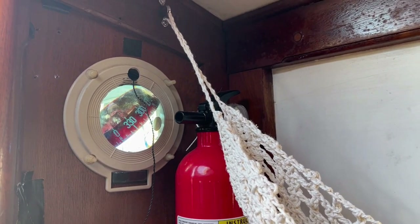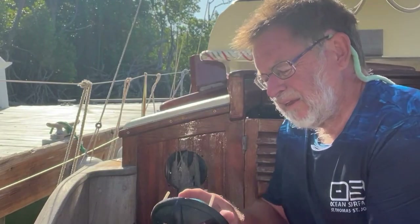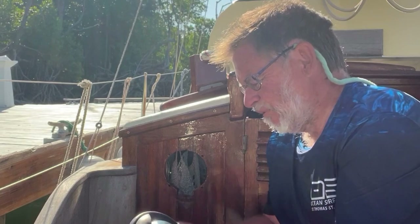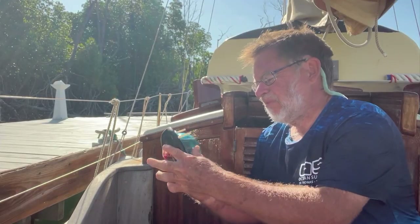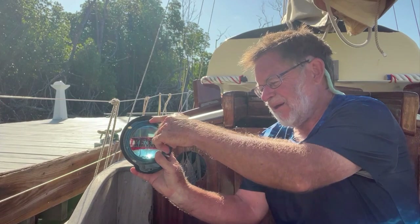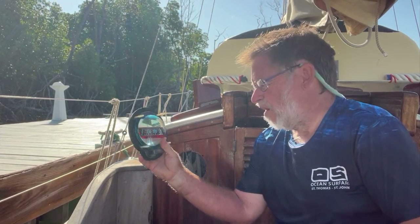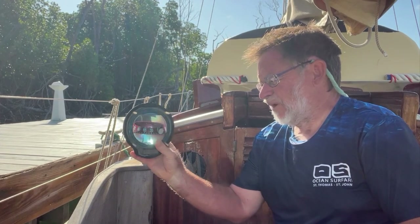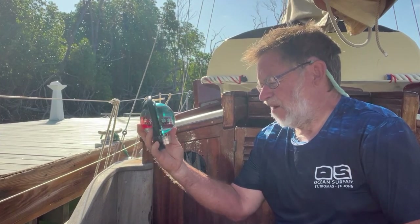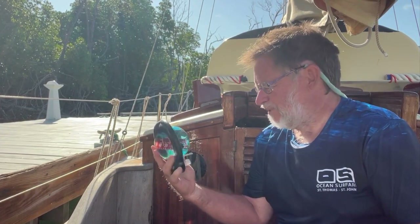Now we're going to put it in the ice bath. Okay, we have it removed from the wall. You can see the big bubble that's here in the top. Now it's kind of flattened out again because I've taken it loose from the wall. But we're going to put this in the ice bath and let it cool off, and then we'll hopefully get it fixed and back to normal.